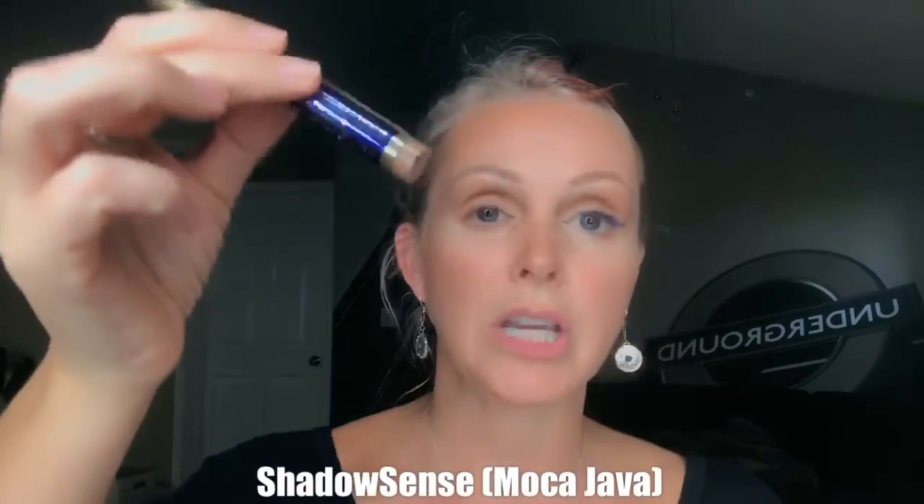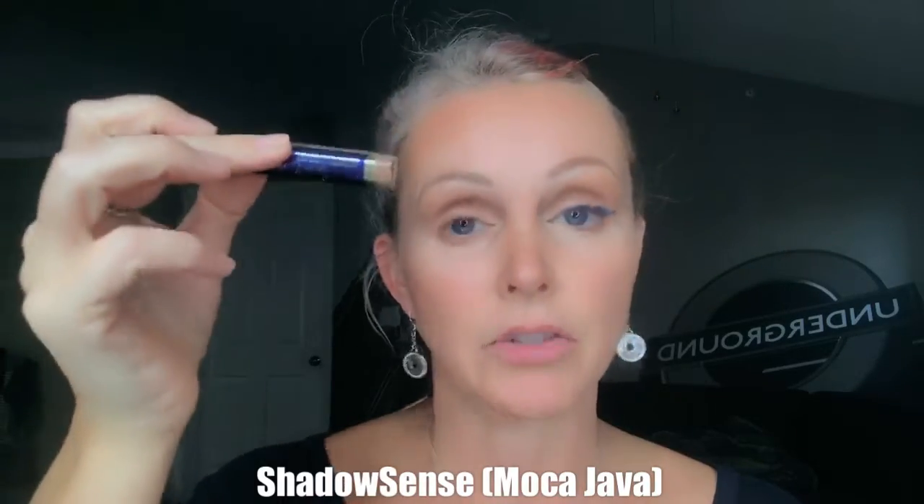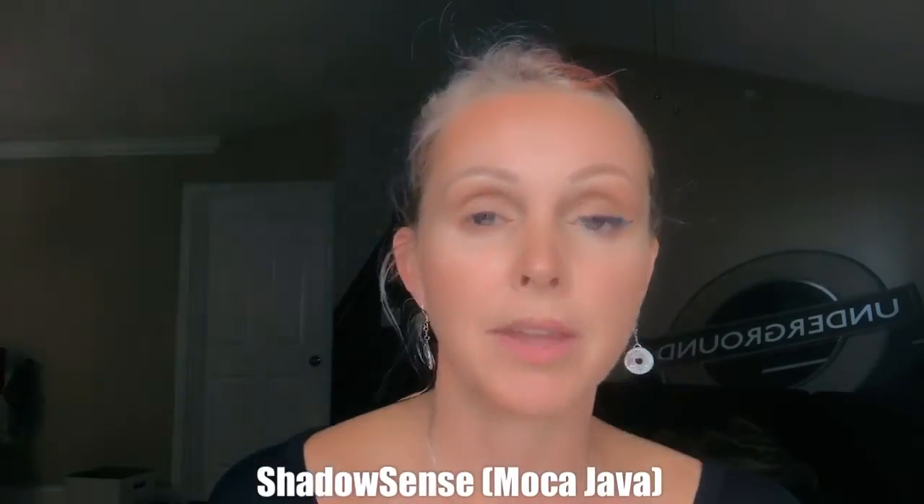Pretty easy so far, right? By the way, this color I'm using is Mocha Java, and I've just filled my eyebrows with it as well. Now that my eye is prepped, I'm going to put a little bit more color on it so my eyes are evened out. I'm going to show you the technique for round or deep set eyes.